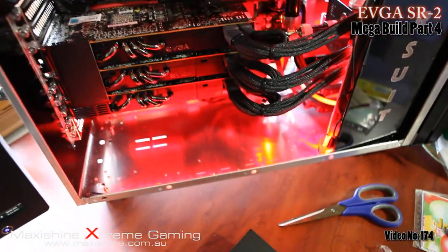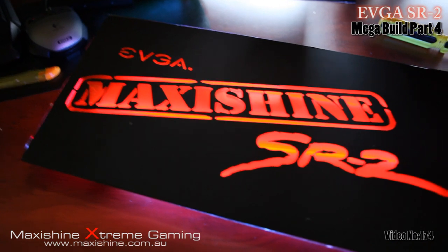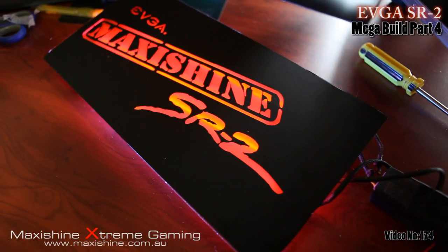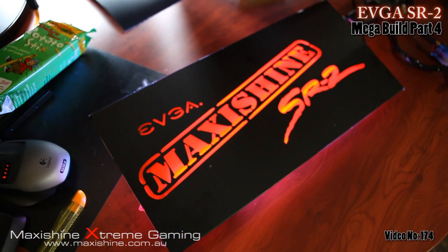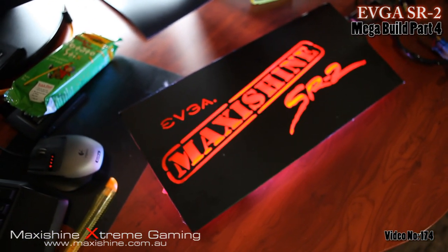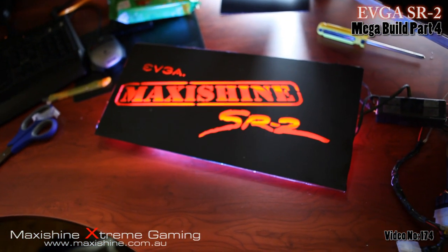Instead of applying the LEDs at the back, I've gone with the cold cathodes — save a bit of money and they give an overall even shine. The LEDs are very bright. That's four blue cold cathodes sitting behind the red perspex — you can see it lights up nicely. You can see a little bit of the strobes there, but I think it gives it a nice effect. Chuck it in, see how it looks.